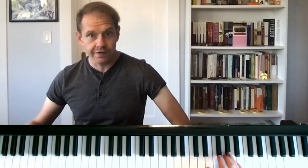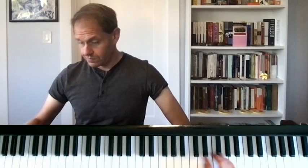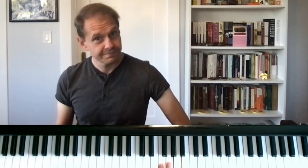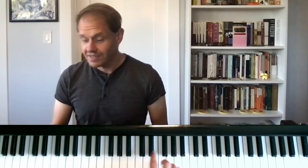You could certainly finger this melody a number of different ways, but the way that I finger it is the way that Fred showed me. You want to get really comfortable with those hand positions, because if you have this, all you have to do is be able to move in between those hand positions.